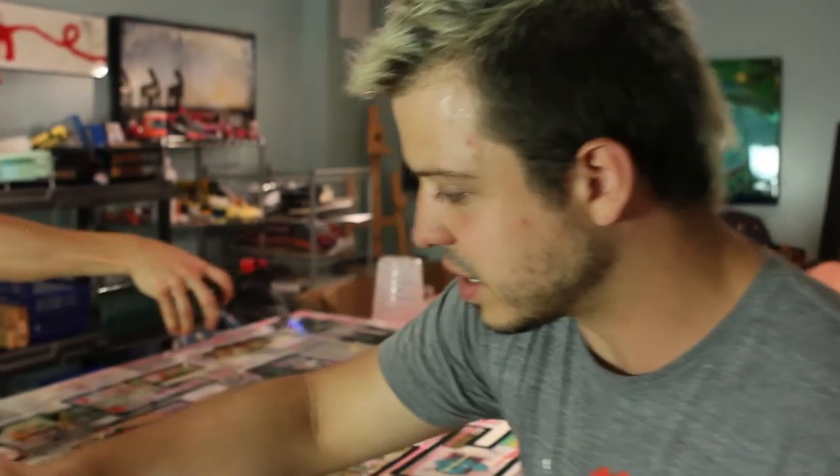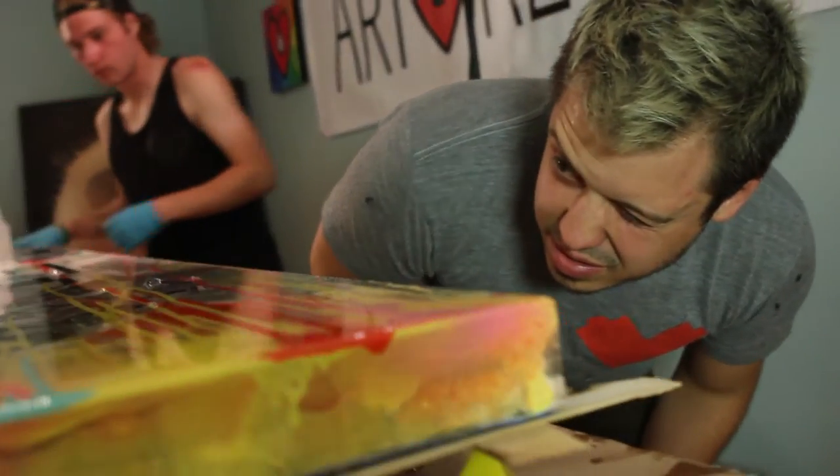What an incredible experience that was to have the artist himself come and actually resin a piece — never mind that it was my piece that I get to hang in my house forever and ever.